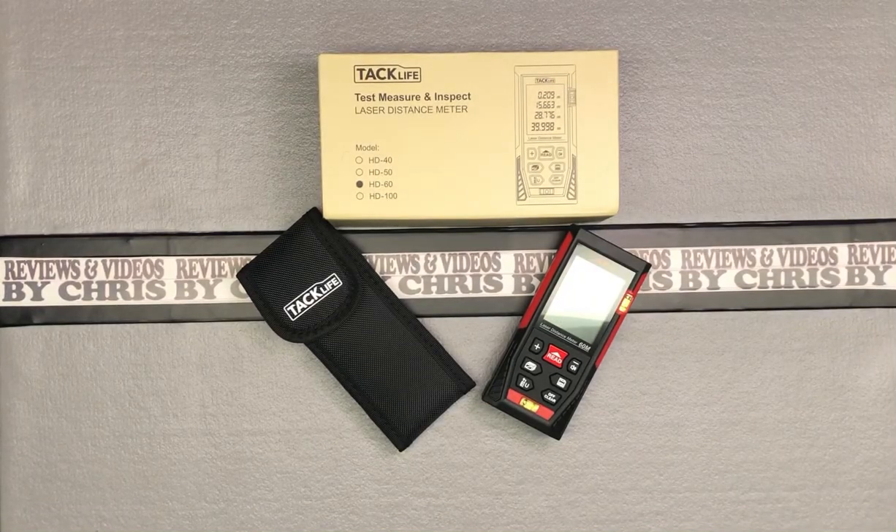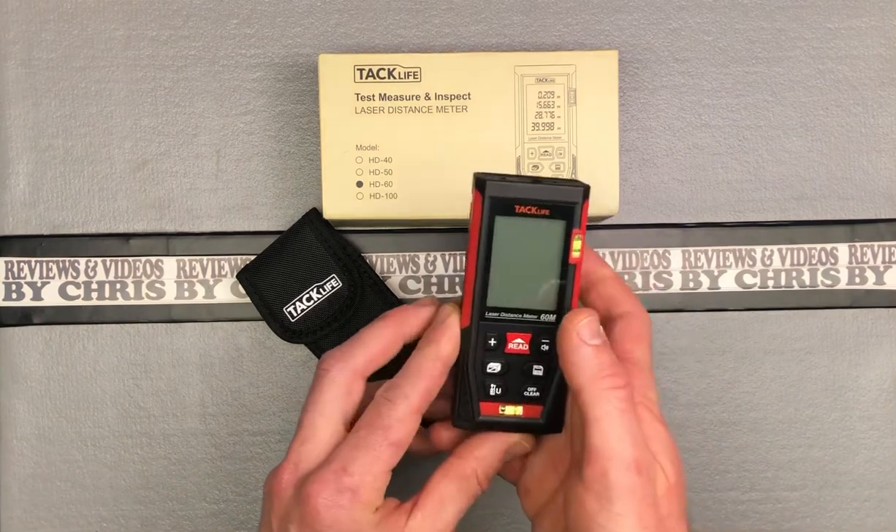I'm back with the TAC Life Laser Distance Meter, model HD60. Got the batteries in there. I'm going to go ahead and turn it on, and we're going to go through some of the different functions of it — kind of a quick demonstration.